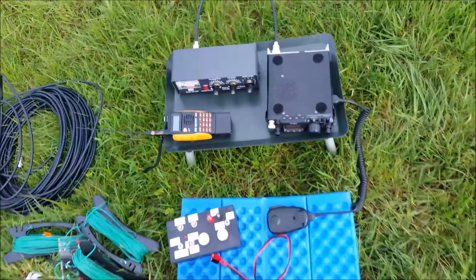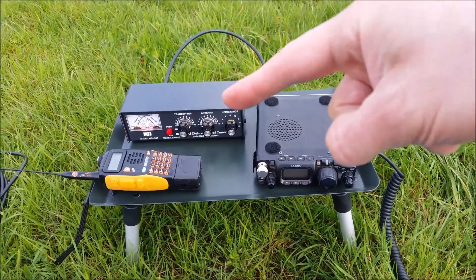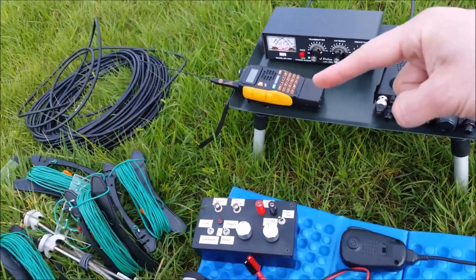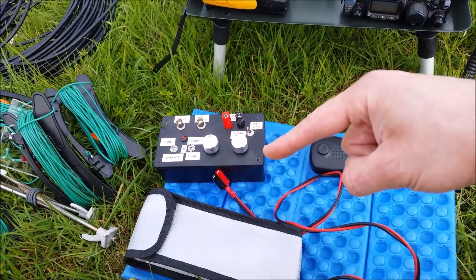I've got the kit laid out in front of me. What do we need to establish a mobile or portable station? First of all we need a radio — the FT817. We've got the MFJ904 tuner, that's my Baofeng GT3TP for a bit of local action, and I've also got my home-built tuner, which I may or may not test depending on how we go.